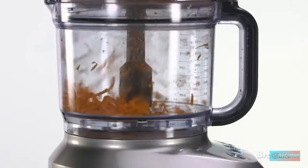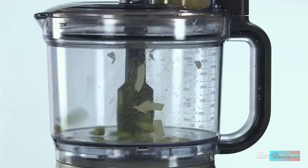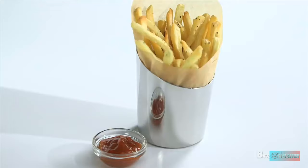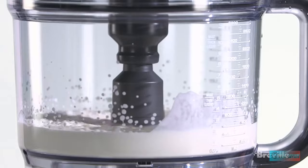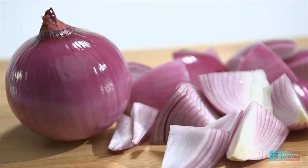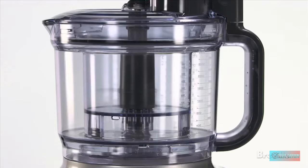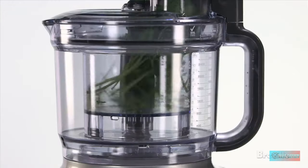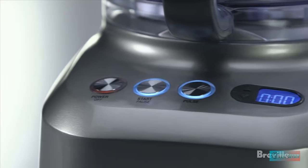Why we love it: it has a very powerful motor and won't give you any trouble even when chopping larger and more dense items. The shredding disc is reversible and the slicing disc is fully adjustable, from 0.3mm to 8.0mm in size. The controls are very intuitive, which means you'll be able to get started as soon as you take it out of the box. As with everything from Breville, it screams quality.